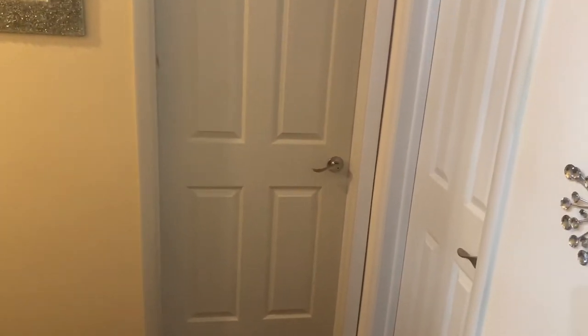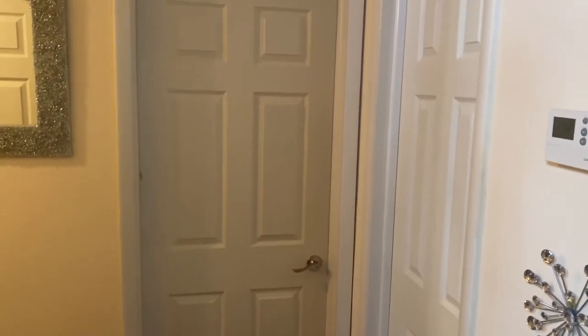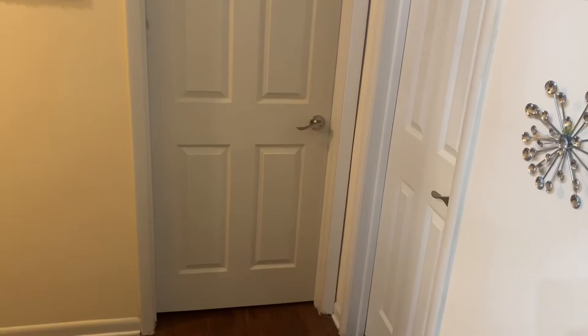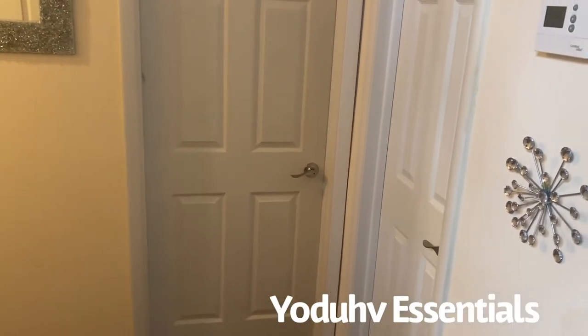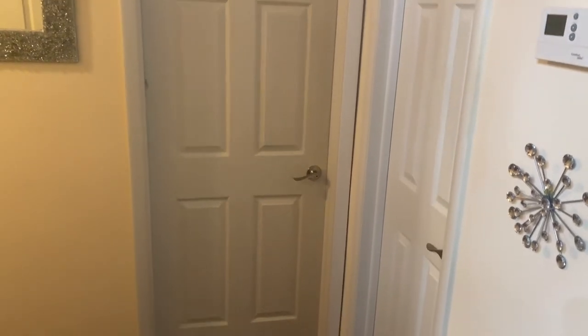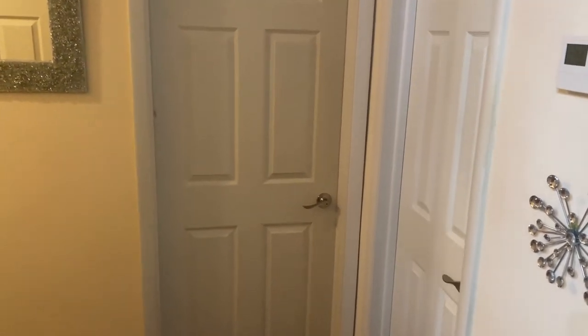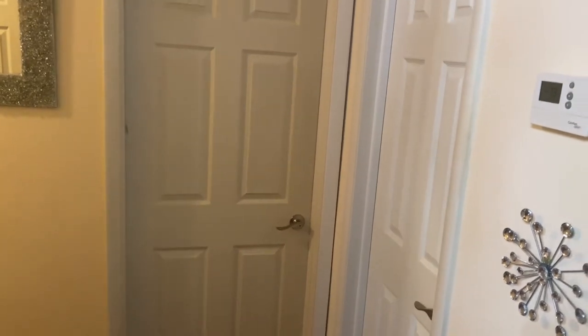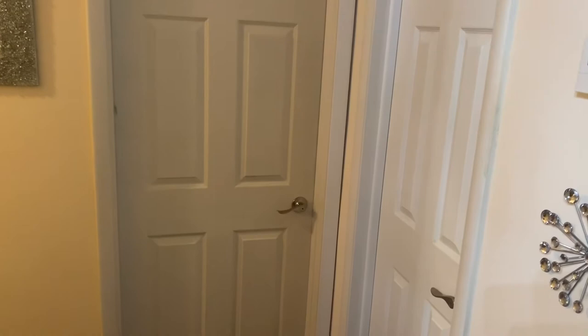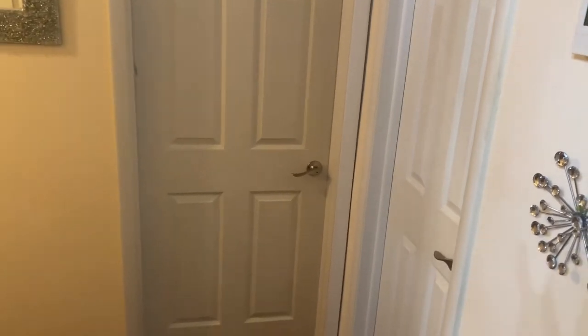Hey guys, so today I'm gonna be making over my doors. I got the idea on YouTube from a YouTuber called Youth of Essentials — before I watched her video I had no idea I could even make over my doors, so she gets all the credit for that. I took her ideas and I'm gonna put my own spin on them. I'm gonna start with this door first, then my front door, and then we'll go from there. I'm so excited!